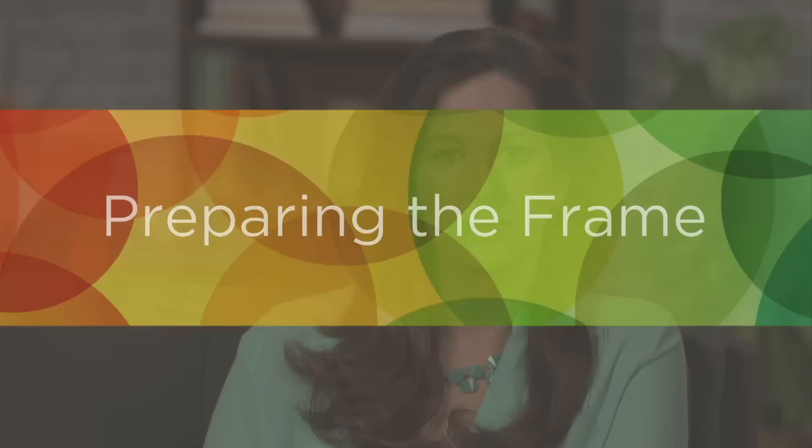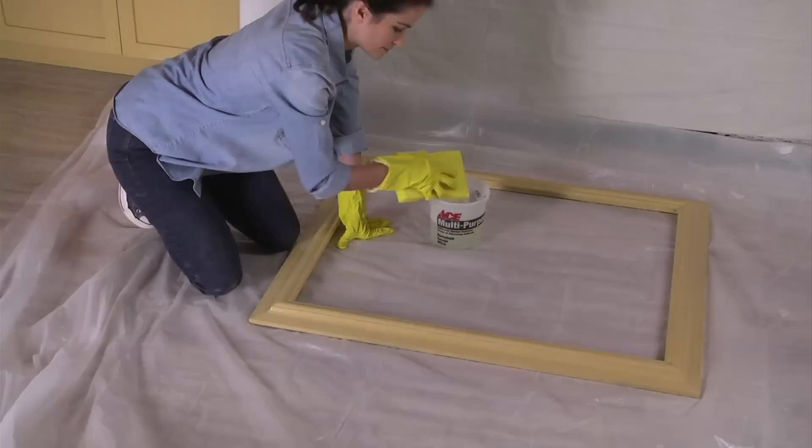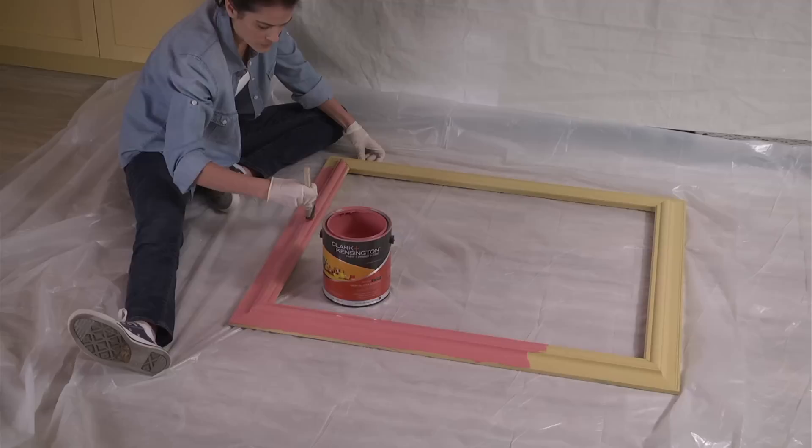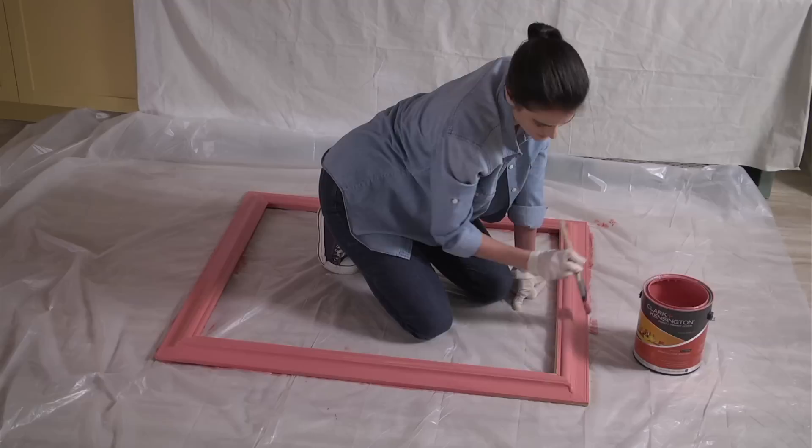If the frame you've selected looks great as is, you can skip this next step. However, painting your frame in a color pulled from your room's palette — like a fabric color from the draperies, pillows, or rug, or from a favorite piece of artwork or furniture — is a great way to unify the chalkboard with the rest of your room's decor. Before painting, clean the frame with a mild detergent and water, then let it dry thoroughly. An interior satin or semi-gloss finish gives the frame a soft, lovely sheen. For something bolder or more vibrant, try a higher gloss. Apply a second coat of paint if necessary, then allow the frame to dry completely.